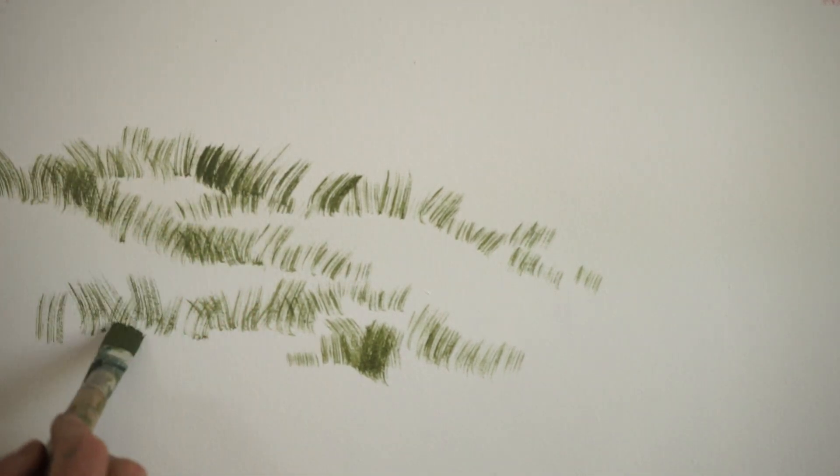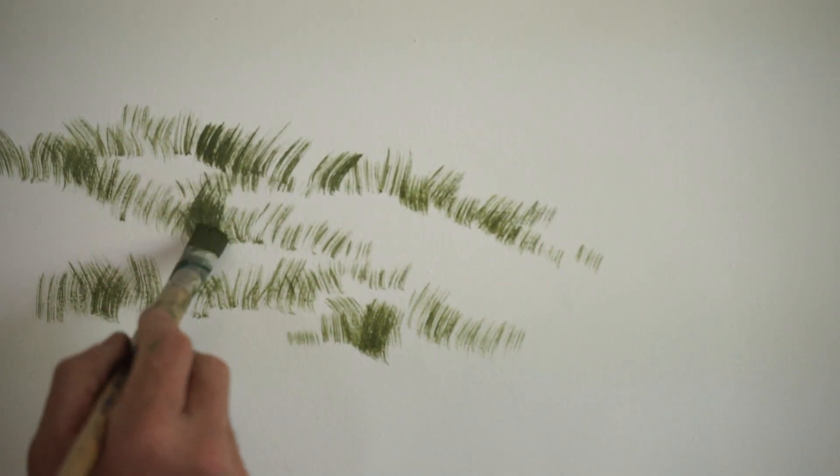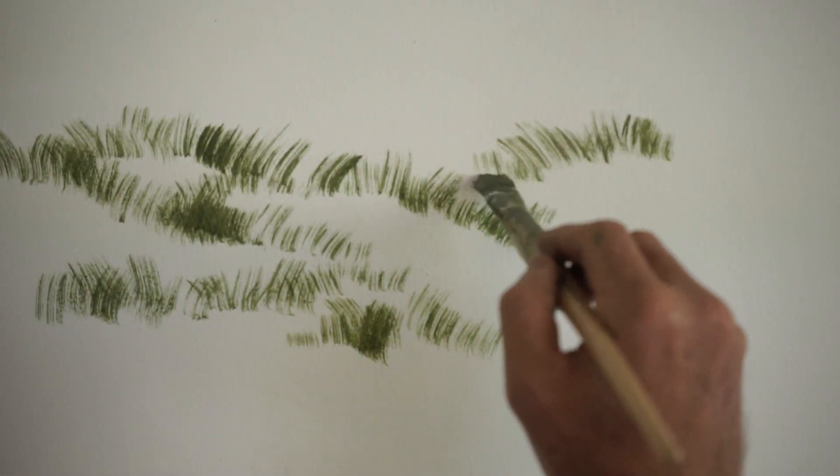I'll just make a few darker patches — a little bit of variety. I'll lean a sand dune in from this direction.